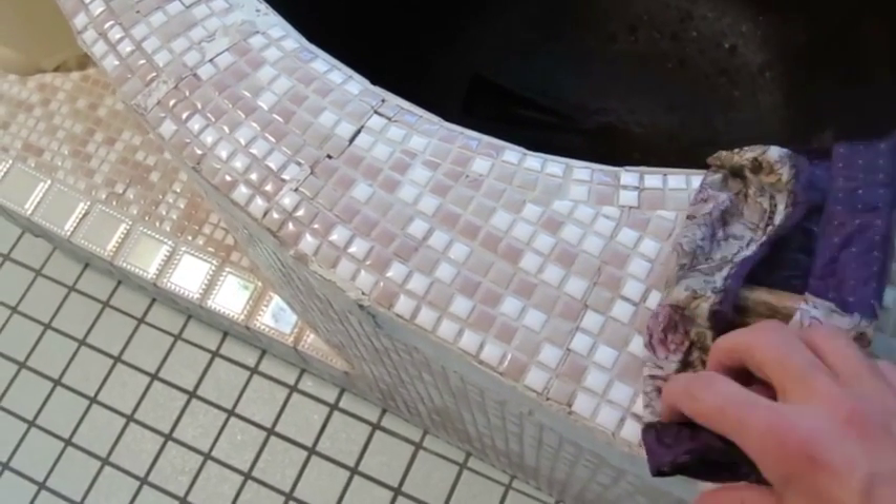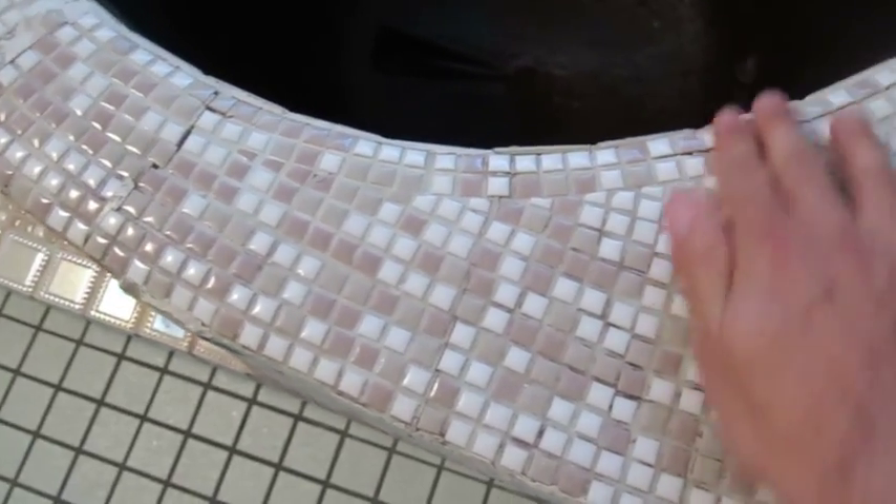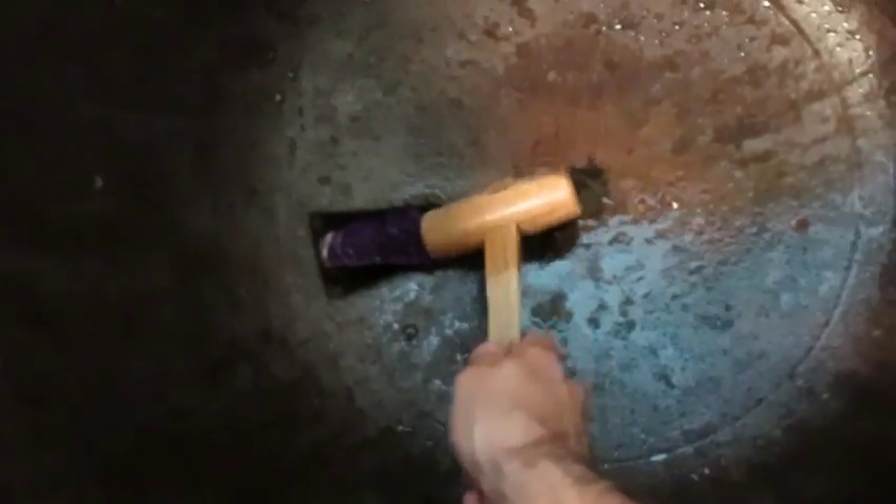You wrap it up nice and tight, go to the bottom, and basically plug that hole. Then you take the mallet and hammer it in.